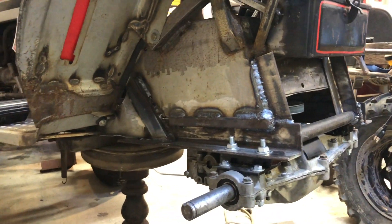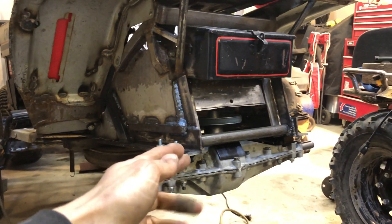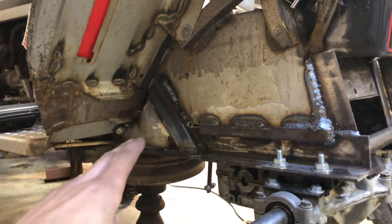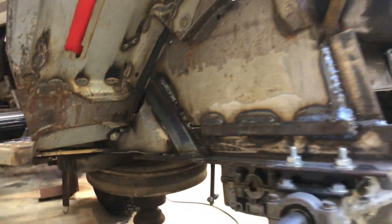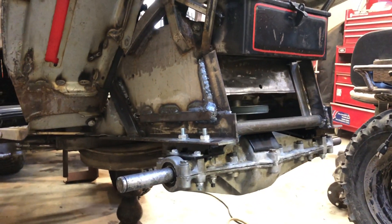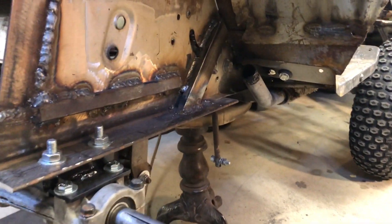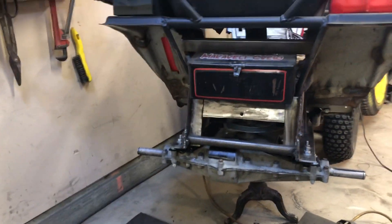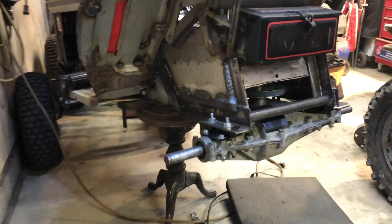Obviously if you're cutting off the back half of your frame you're going to want to reinforce it somehow. We've got some nice angle iron in here, some tube, some flat stock, and then we added a small rectangular piece at an angle welded straight onto the frame. All nice and welded — this is a very strong system. I'm going to weld the inside of the frame too, not just the outside.